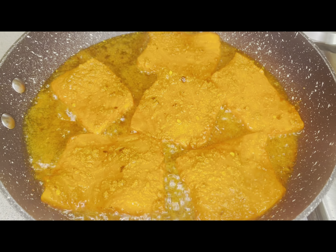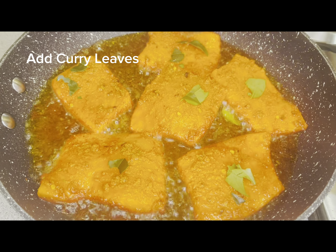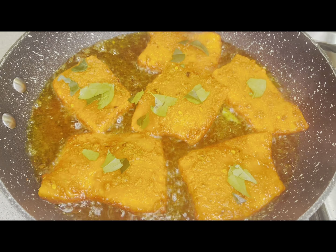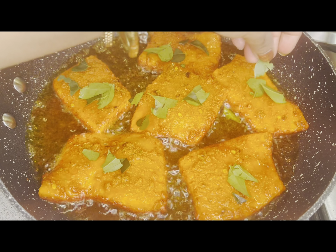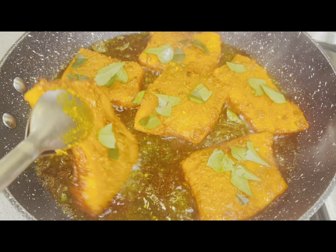Now I will add all the fish fillets and fry them on both sides. I have put curry leaves and green chilies on it, which will enhance the flavor and appearance. It looks very tasty and becomes very delicious.